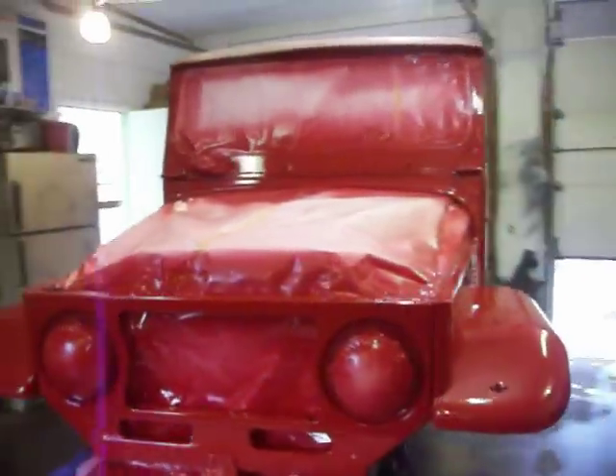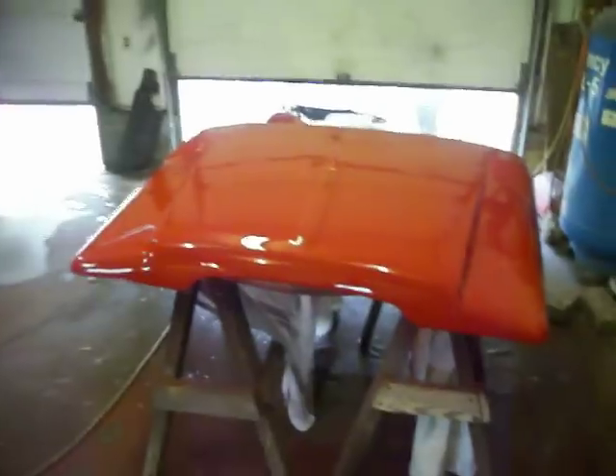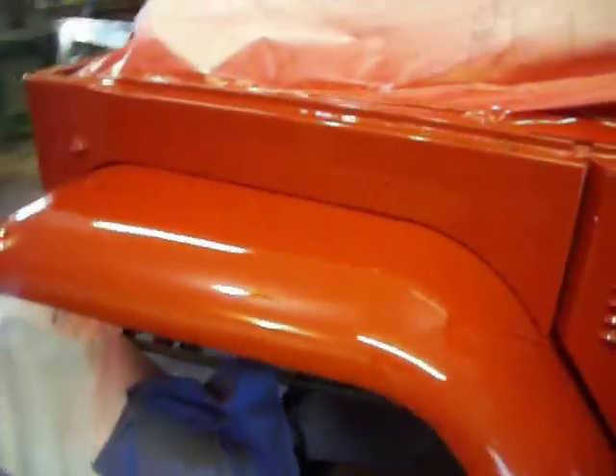So who says you can't paint a car in a garage on a budget? This thing's going to look amazing. It looks kind of orange in this light, but it's not really — it's really like blood red, almost like fire truck red.